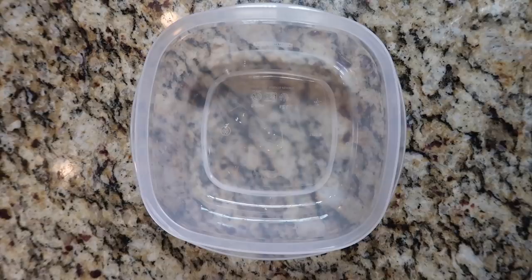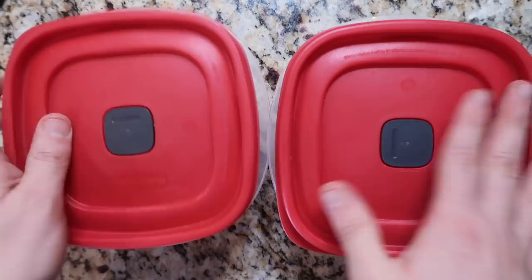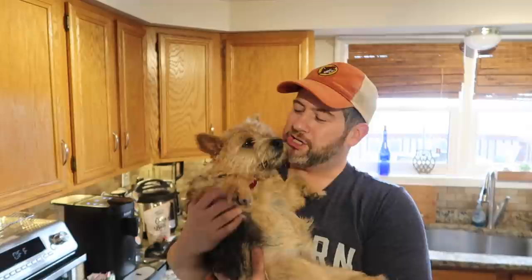We can take the remaining dog food and put it in some Tupperware or whatever container you have — one portion for the rest of this week in the fridge, one for next week in the freezer. Pop the lids on and send it off to the doghouse. And there you have it, guys — dog food in the Instant Pot. Banjo approved, as you saw. He just finished eating it and he definitely wants more.